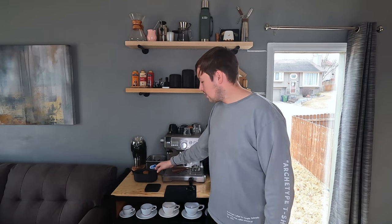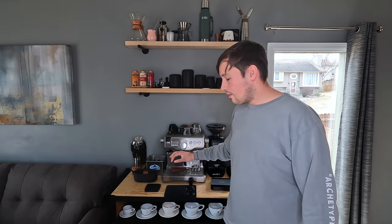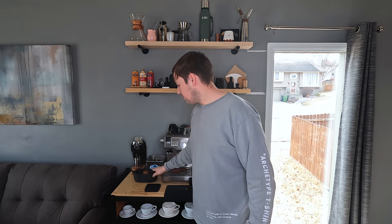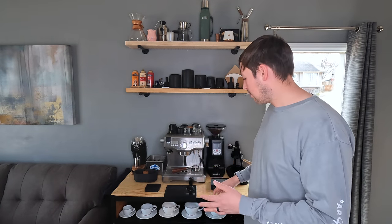This is the Simonelli Essentials knockbox. It has a piece that goes on top with a portafilter cradle, a funnel, and a tamper spot. You can pick it up and knock it on there, but I don't really like doing it that way, so I just leave it as a knockbox. I'm still trying to figure out the best knockbox solution for my bar — I just haven't found one I've been super happy with.